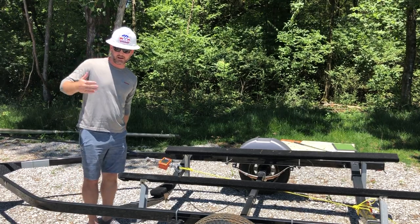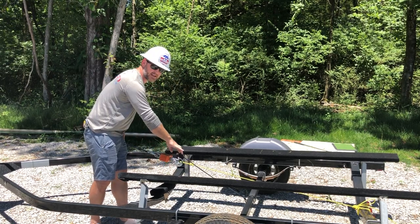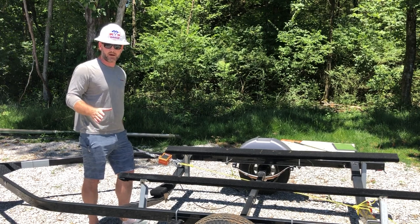Obviously we're conscious of safety here, so I've got my hard hat on so that nothing comes back towards me. We've also run a safety bungee line so none of these units might be flying around too quickly or possibly hurt anybody.